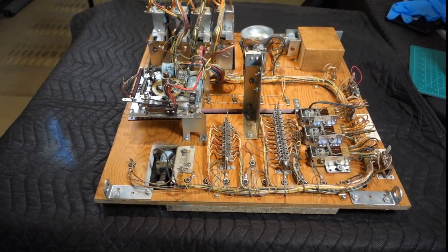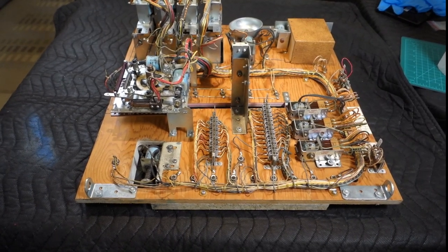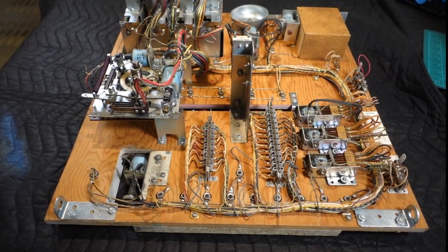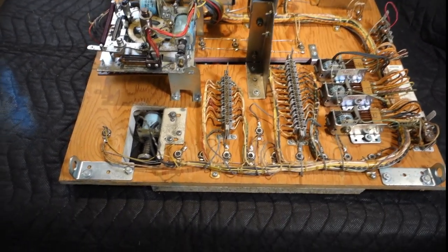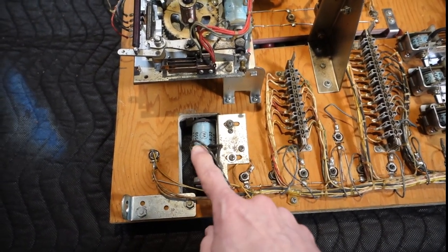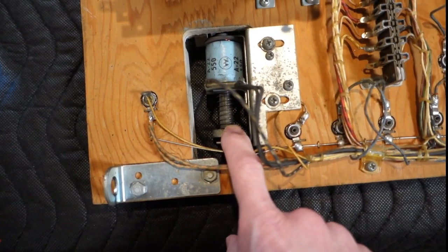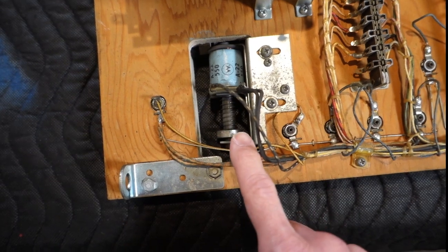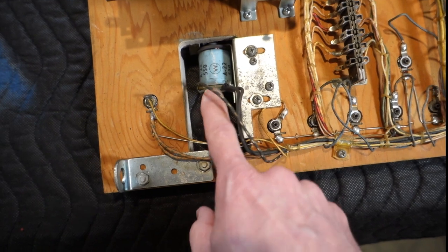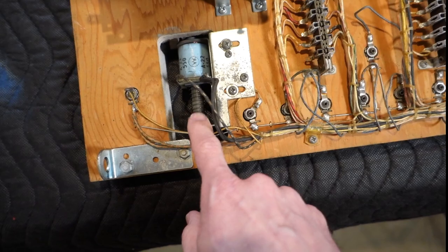I've got the back panel out of the back box — I find it easier to work on like this when going through one of them. I'll show you some things I've noticed already that are going to need attention. This here is the ball popper for the back box animation — what sends the ball up. The shaft on that is really scored, which means the coil sleeve is going to need attention, or at least some cleaning and polishing.